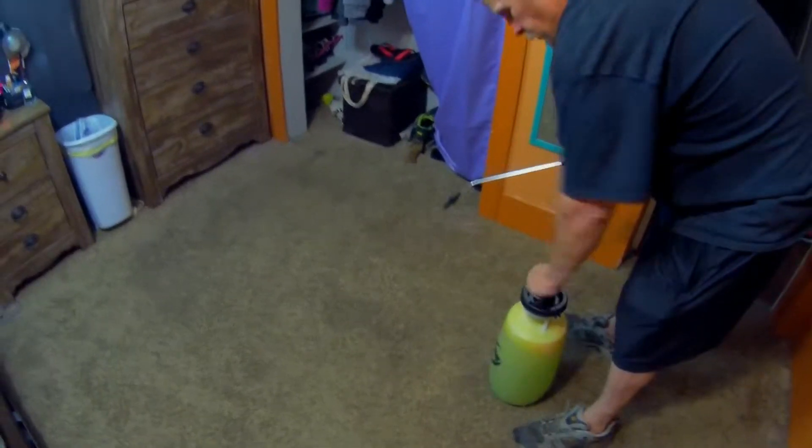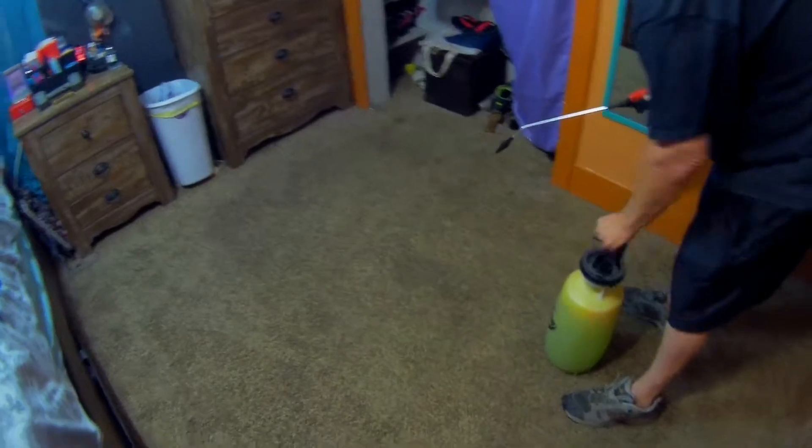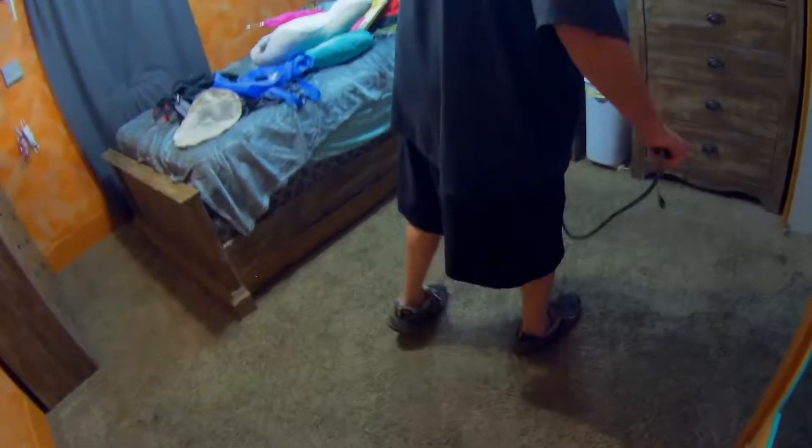We're doing just one room here — it's a Frise carpet and he's shaking the spray up, getting ready. It's just a small room so we're going to show the whole pre-spray and everything. Just lightly spraying — we don't want to get the carpet soaking wet, just damp enough that the bonnet can do its thing.